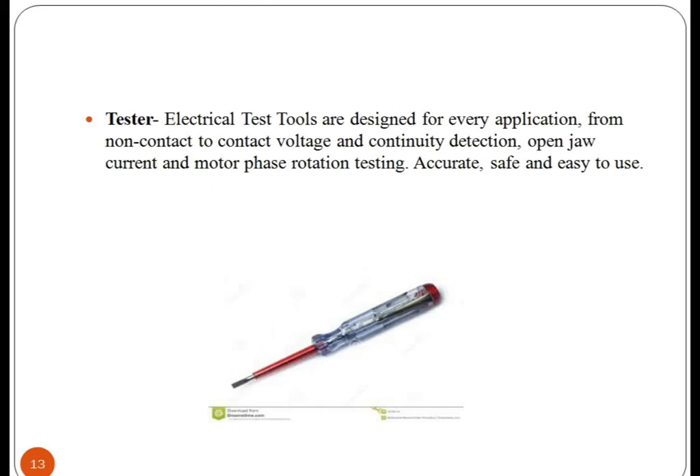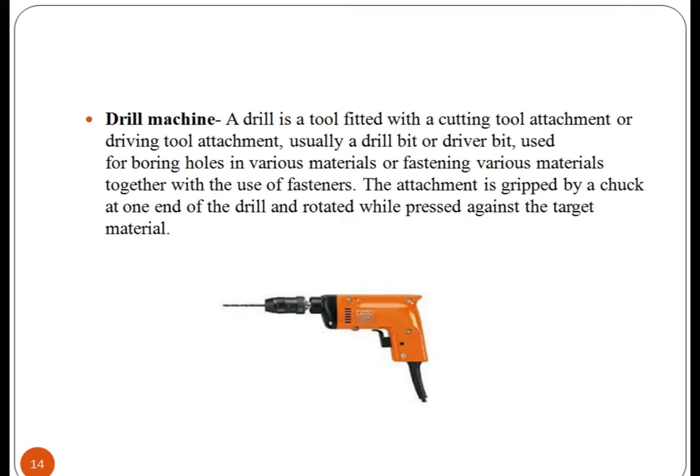Electrical test tools are designed for every application, from non-contact to contact voltage and continuity detection, open jaw current, motor phase rotation testing. They ensure safety. A drill is a tool fitted with a cutting tool attachment or driving tool attachment, using a drill bit or driver bit, used for boring holes in various materials or fastening various materials together with the use of fasteners.